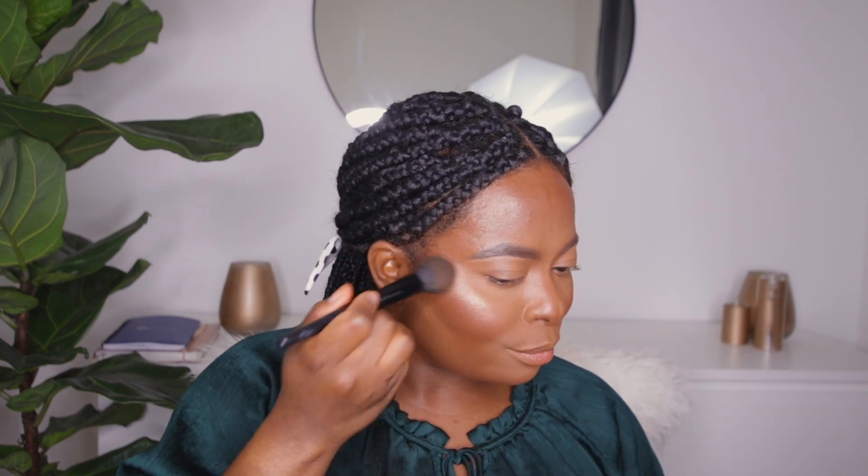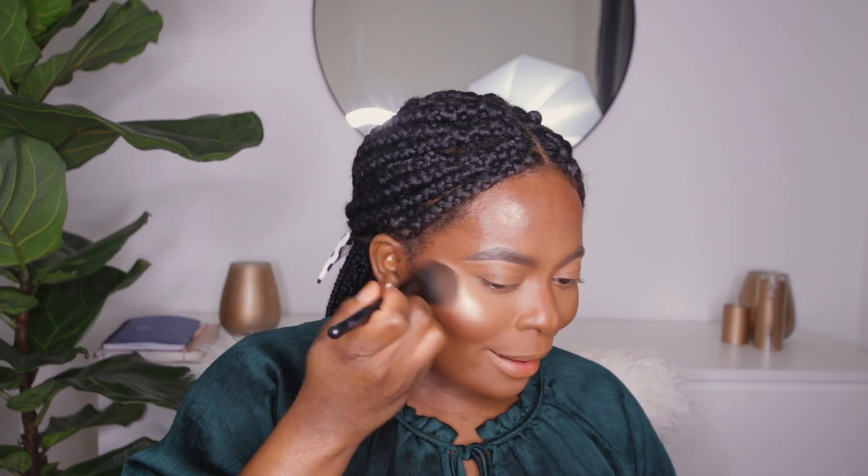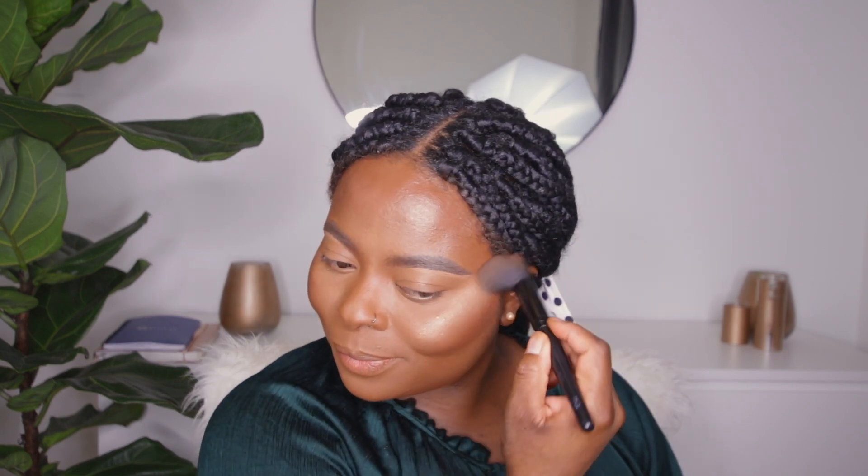I'm going ahead and putting on some highlighter — I'm using the Master Chrome Maybelline highlighter. I like to bring it right where the light hits and just blend that out. I go over it with the blush brush to make sure everything blends out nicely. I want it to be subtle and melt into my skin rather than just sit on top. I also add a little on the center bridge of the nose.